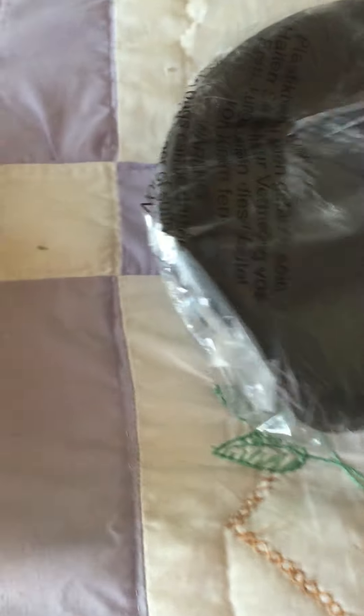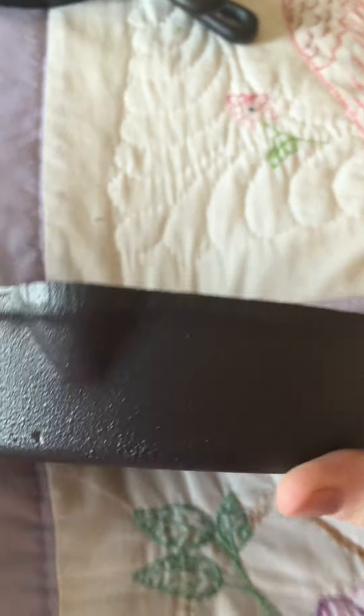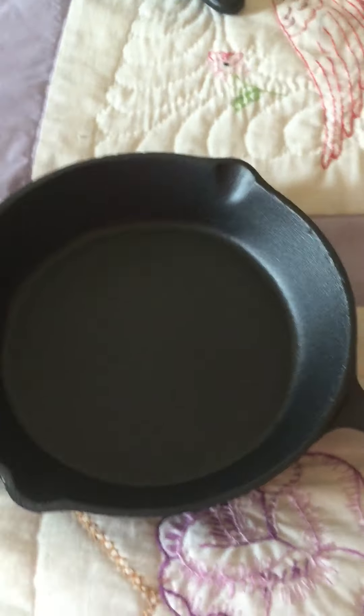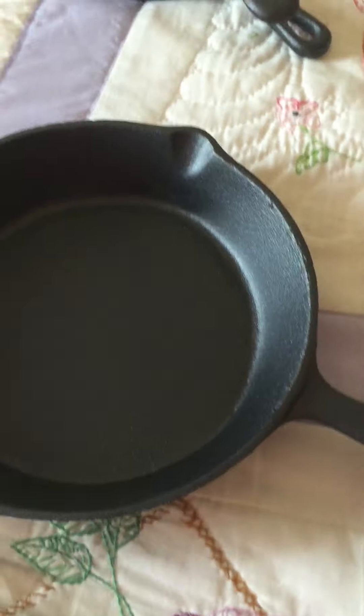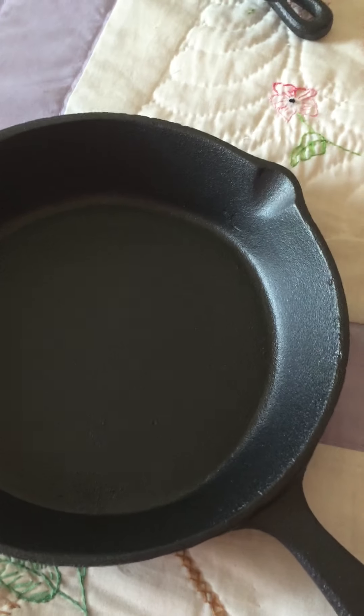Next we have the 7.9-inch skillet, which is also a bit deeper than the 6.1-inch — as the diameter goes up, the depth also goes up. You're going to see little dings in the surface, and that is perfectly normal with all cast iron. You're not going to find any cast iron that's perfectly smooth; those little divots are in no way indicative of quality, that's just the way it is. Even the utmost high-end cast iron will have those divots.